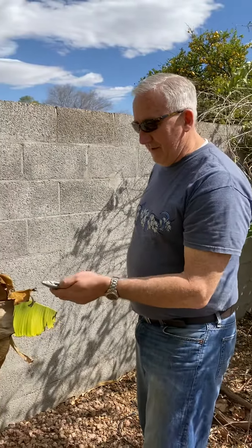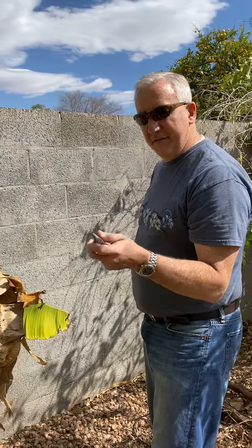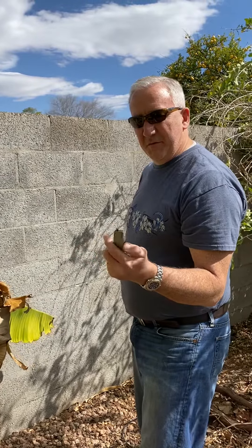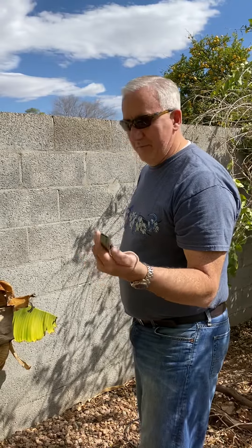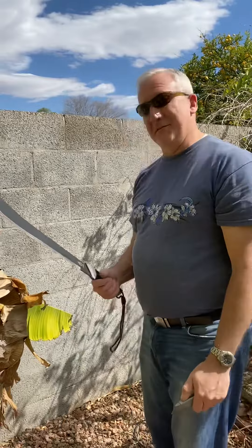With cutting off the leaves and whatnot, you can use a utility knife. Keep it short if you are worried about it. With my son, I keep it short; with me, I keep it out longer. Or you can use a machete.